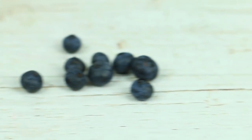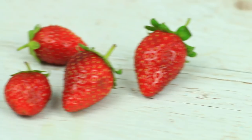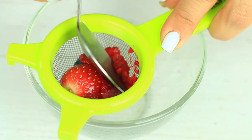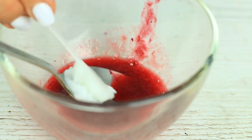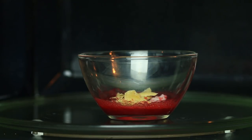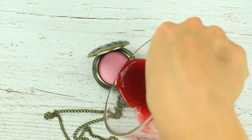Now let's take a few fresh berries like raspberry, blackberry, and strawberry. Extract the juice using a sieve or cheesecloth. Add a bit of Vaseline and beeswax to the berry mixture and melt it in a microwave. Pour it into the watch case.